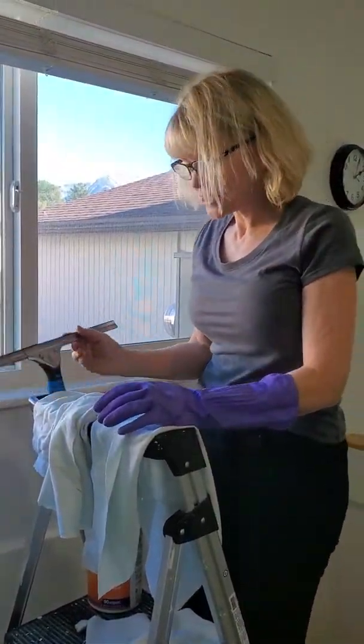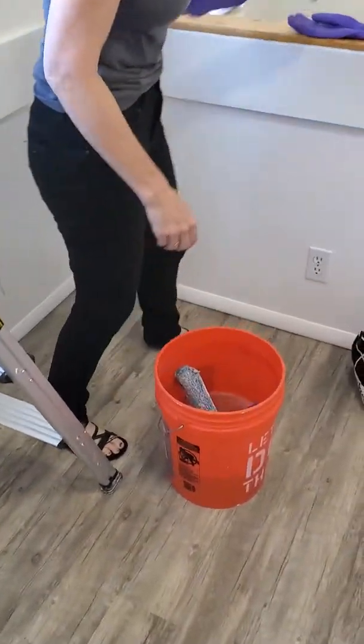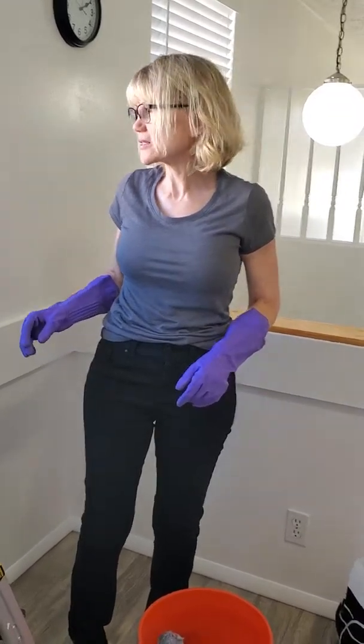What you need is a squeegee, a bucket of hot water with just a little bit of detergent. I wear gloves because when we work outside I'm using Lysol toilet bowl cleaner to get the hard water spots off.